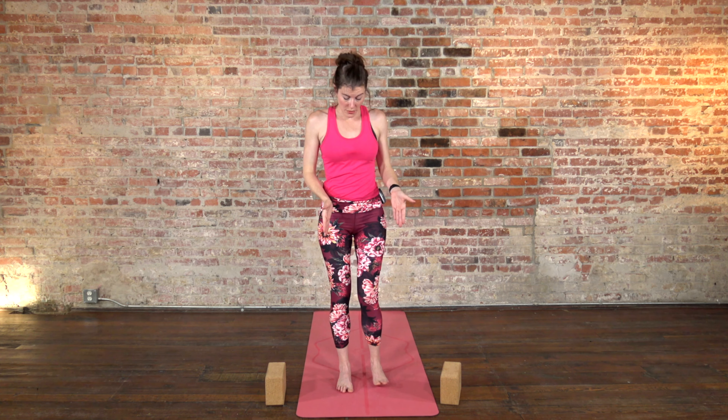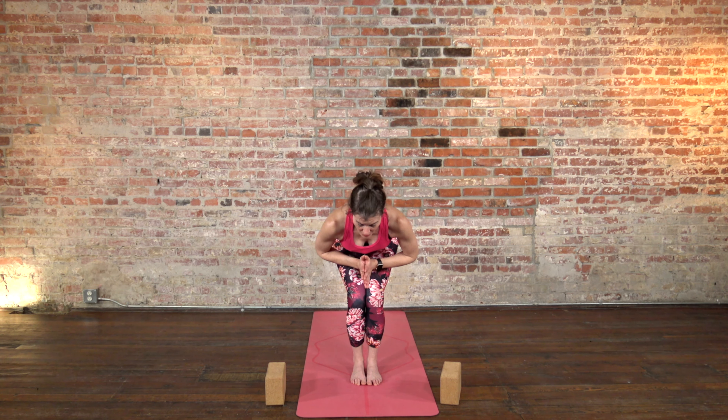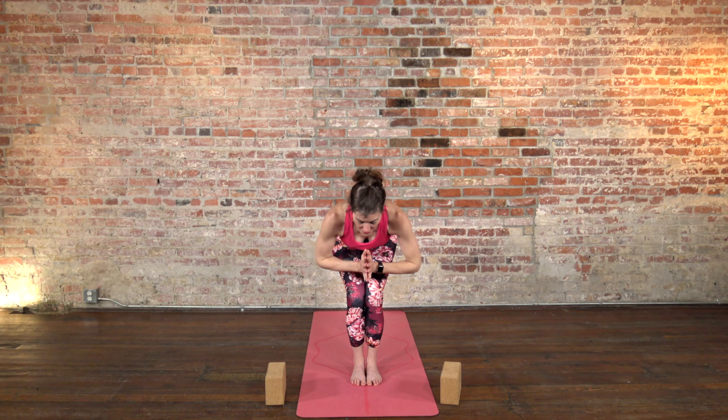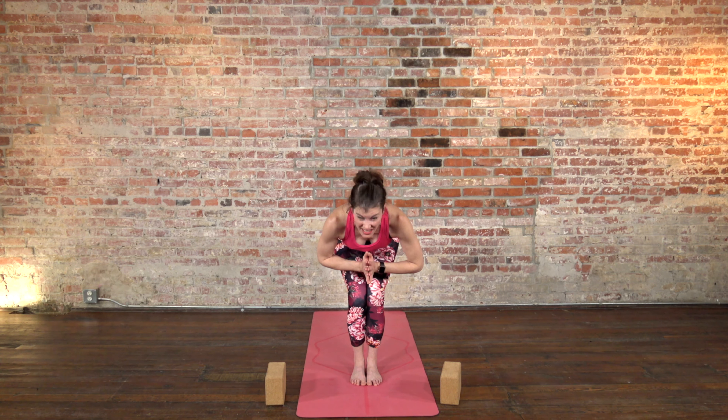Bring your feet together. This is called mountain pose — you can also do it with the toes touching. Bring the big toes together; your heels will be just a little bit apart so the feet stay parallel. Squeeze your legs together, bend your knees, and come back down into chair pose, but this time with the legs squeezing in. Sit down into your heels, shifting your weight back, and bring your hands together in front of your heart. Come halfway down so your chest is parallel to the floor, send the hips back, and get long through the sides of your waist.